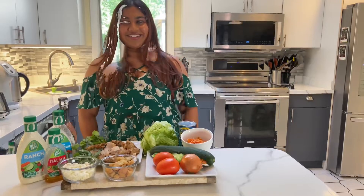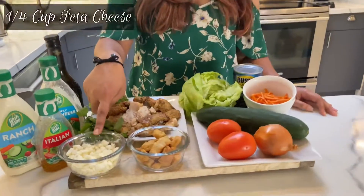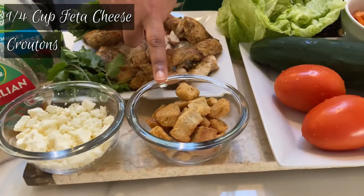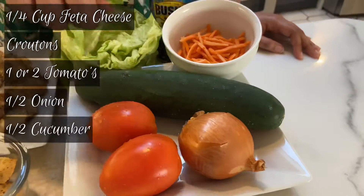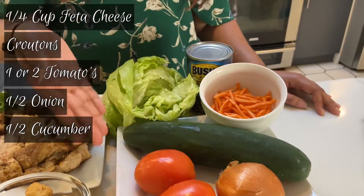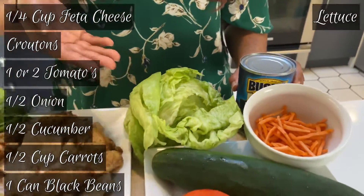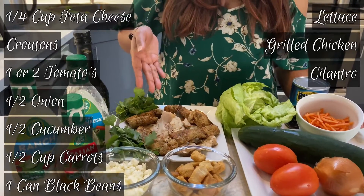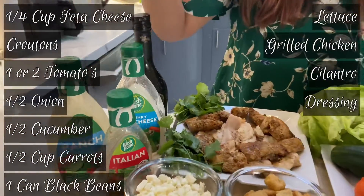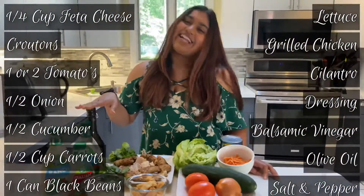Here are some of my favorite things to put in a salad. Keep in mind you can put absolutely anything into your salad, but these are just my top favorites. So here's some feta cheese, croutons, tomatoes, onions, cucumbers — I'm not a big fan of cucumbers but we're just gonna add it to add some color — carrots, black beans in a can, lettuce of course, grilled chicken, and a touch of cilantro. For the dressings, we can pick any dressing we want, but I'm also going to be showing you how to make a balsamic dressing. Let's get started.